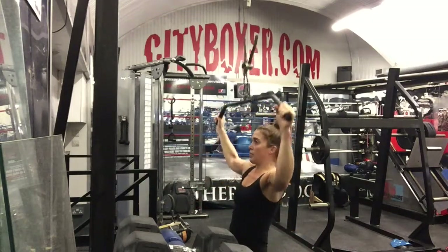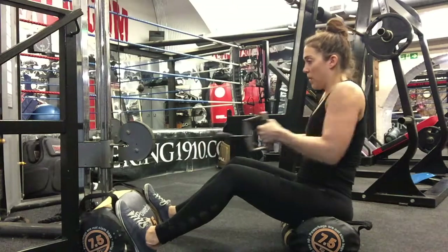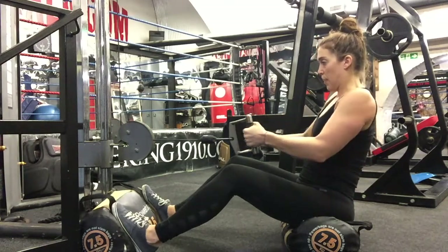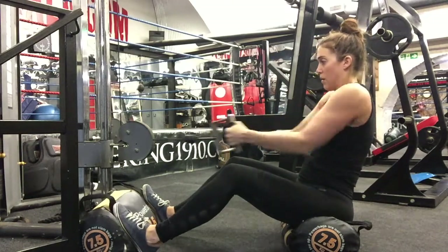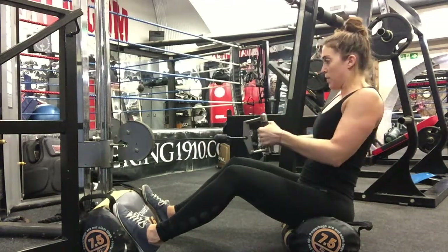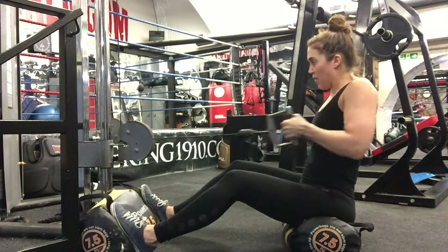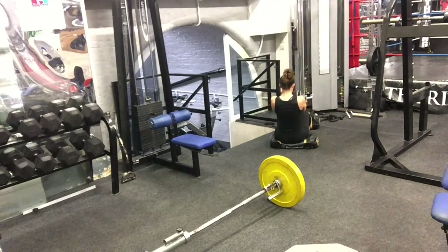Second exercise: seated cable row. You'll need a low pulley row machine. Sit down and place your feet on the platform or crossbar in front of you — make sure your knees are bent and not locked. If you don't have a seat or platform, use two sandbags, one for your butt and one for your feet. Use a V-bar handle — the V-shape one you grab with both hands, palms facing each other. Get your torso straight at a 90-degree angle from your legs.